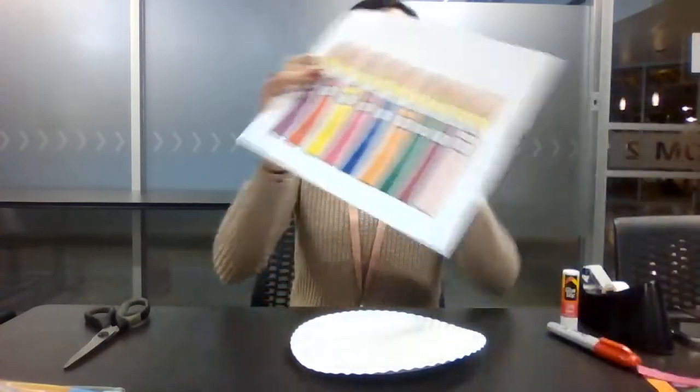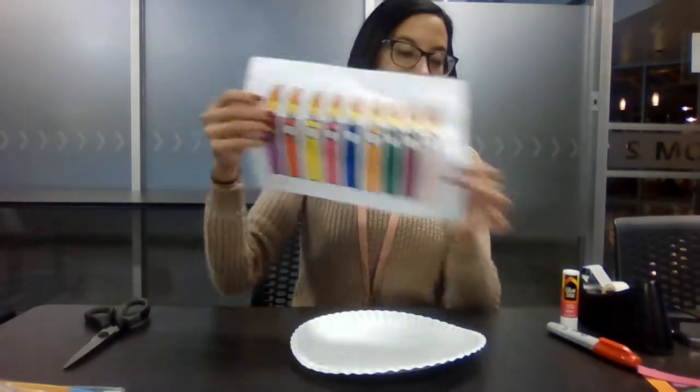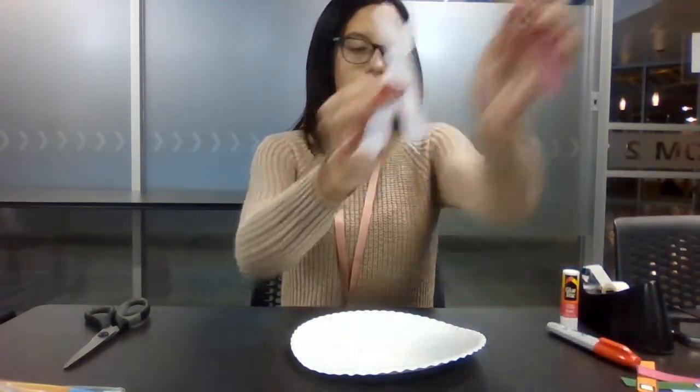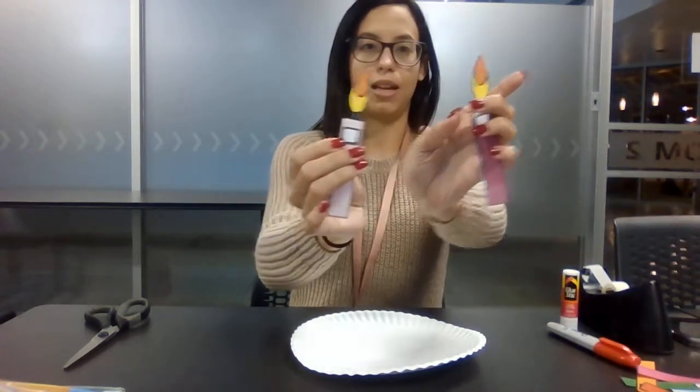The first step is to print out your candles and cut those out. I already went ahead and cut my candles out, so they should look like this — like individual candles when you already have them cut out.